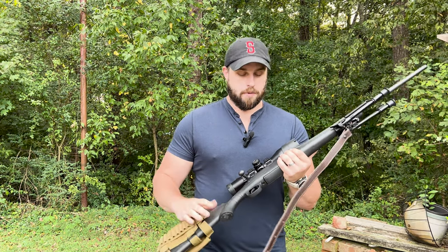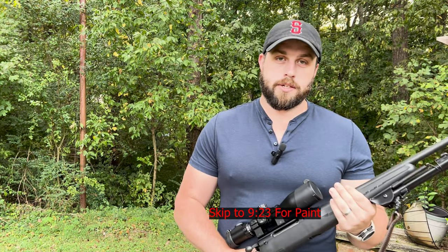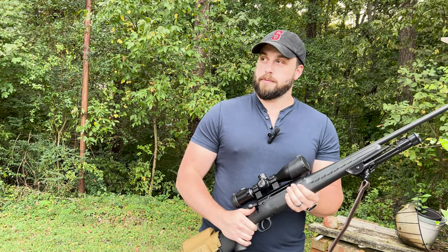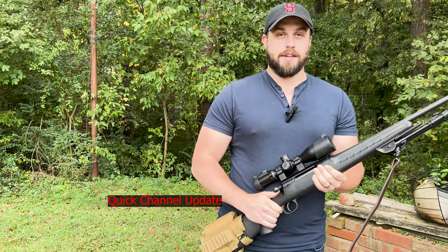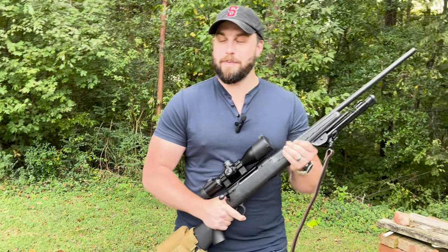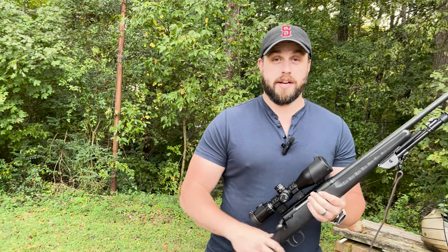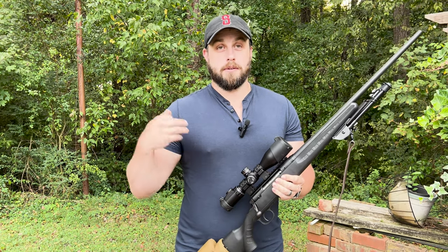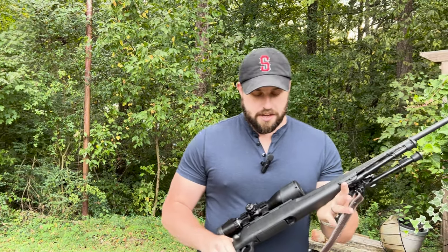What is up everybody — as you can tell we are not at the range today. I still have vehicle issues. Our range requires a 4x4 vehicle, and my truck — as you've seen in the last video — was disabled. It's now gone, totaled. The other vehicles I'm having to drive are not 4x4 and can't get to our range, so just a little disclaimer there.